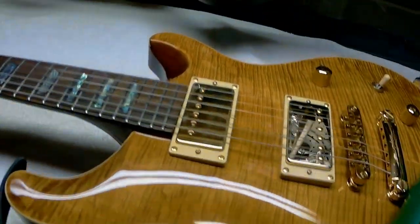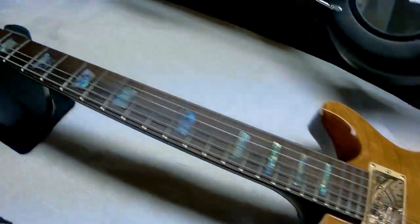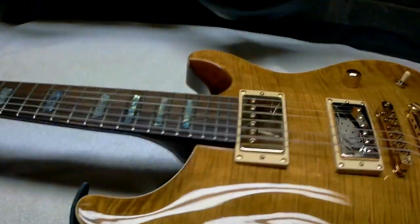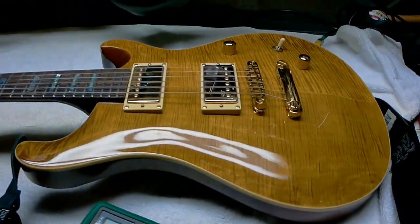There it is — the Wolf. I highly suggest getting one of these, any style that they make, because they are really good. And that's it for this clip. Have a good one. Subscribe. Check out my music. We'll see you on another one soon.